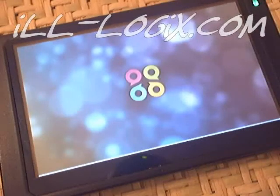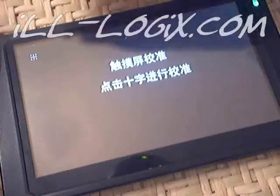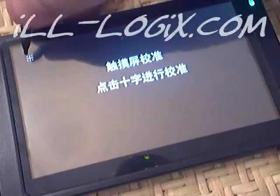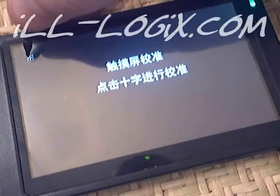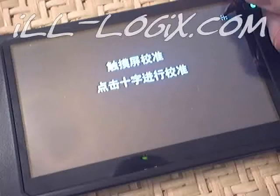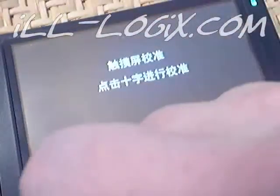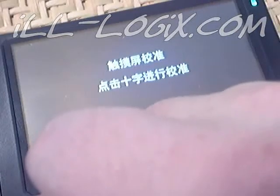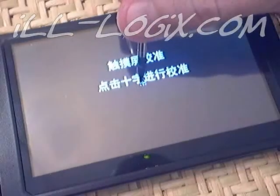I am sure in the near future they will have both an English and a Chinese version. This is the screen calibration tool — it is the first thing to boot up after doing the update. What you want to do is use your stylus and place it over where your marker is. I am going to do five points: four corners and a center. Make sure you don't touch any other part of the screen except where the little marker is with your stylus.